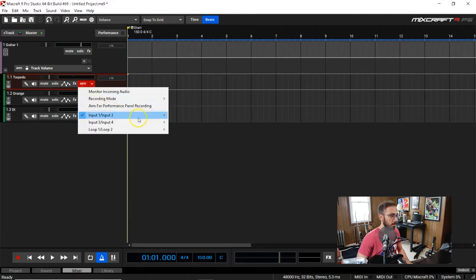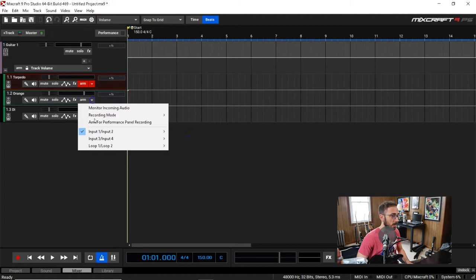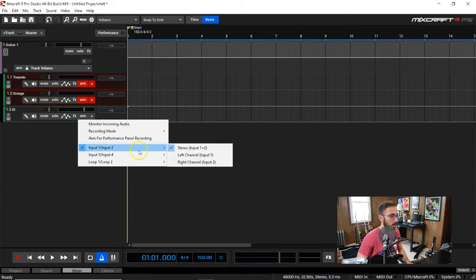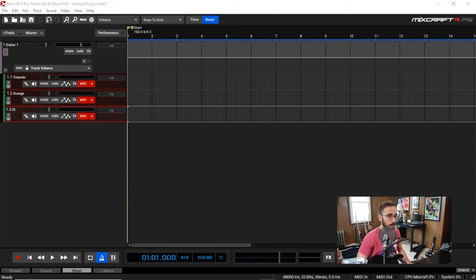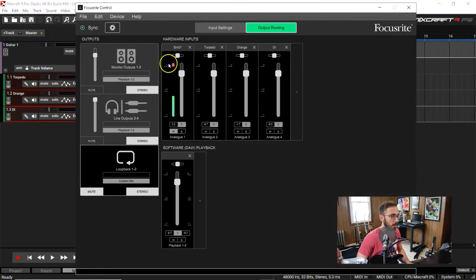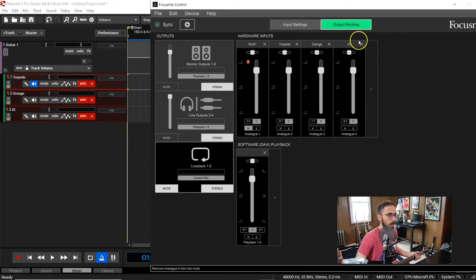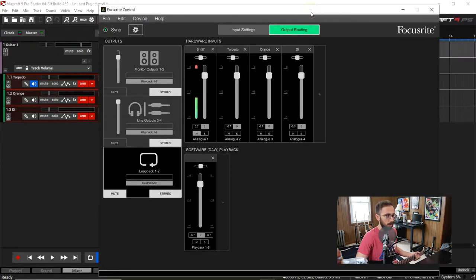From here we need to arm these tracks. I have the Torpedo coming from this channel, the Orange coming from input 3, and the DI coming from input 4. You can kind of see: SM57 is input 1 — that's me talking — Torpedo is that one, Orange is another, and there's the DI. I'm going to monitor so you can hear my playing.